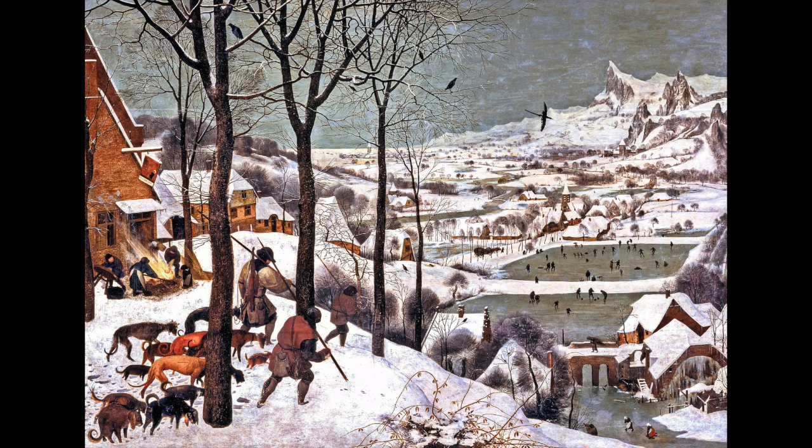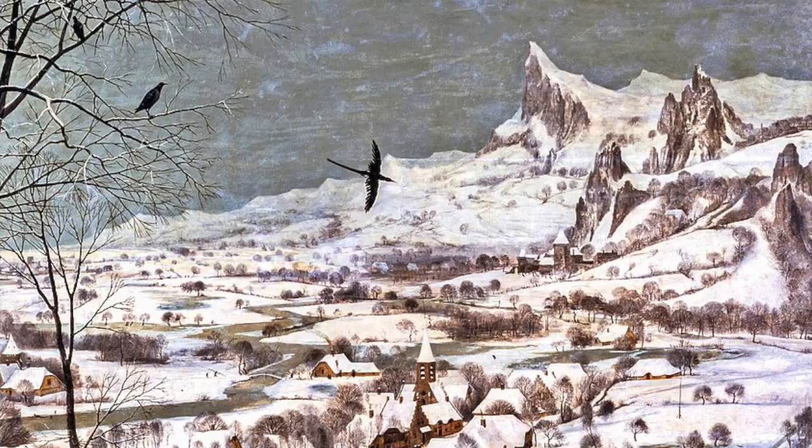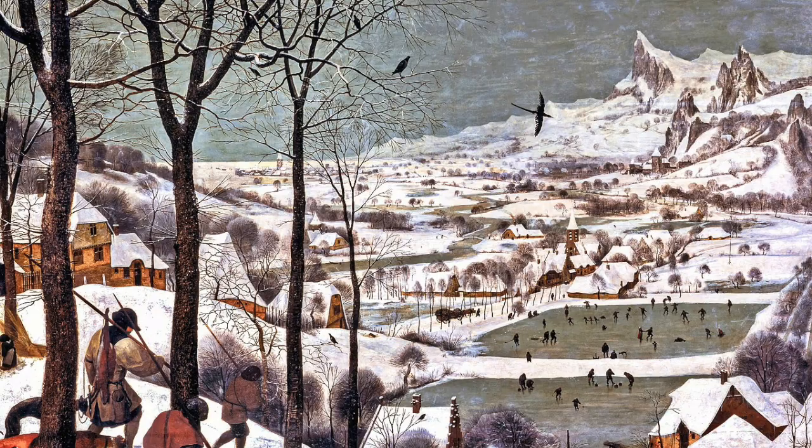As we look at the broader landscape, the mountains and the panoramic image that we see in the background is interesting because it does not exist. This is a completely fabricated landscape by the artist Peter Bruegel the Elder, so we know that he is simply telling us a story — not really depicting a real place or a real event.